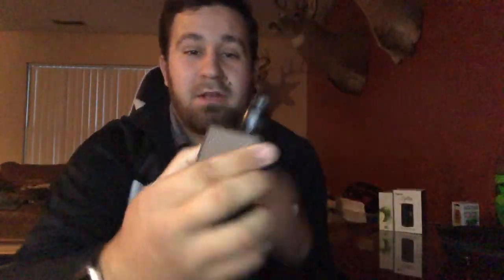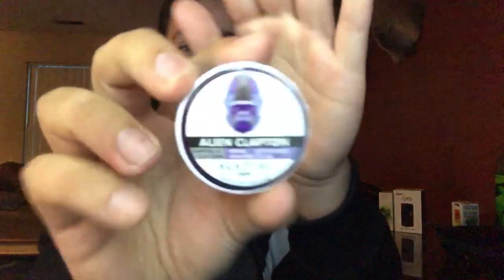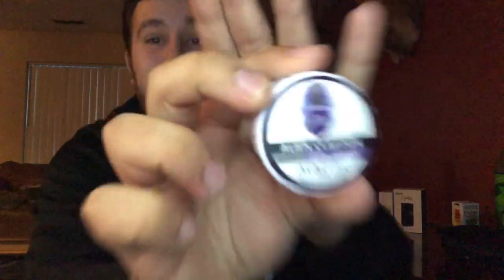Rocking it on the Vandy Vape Pulse 80 watt box mod, got it on the Recurve with a fresh wick and some alien claptons from Akitech — running a 0.35 ohm build. Let's give it a vape, shall we?